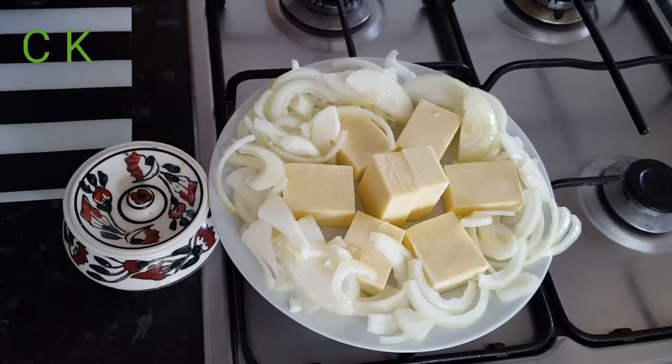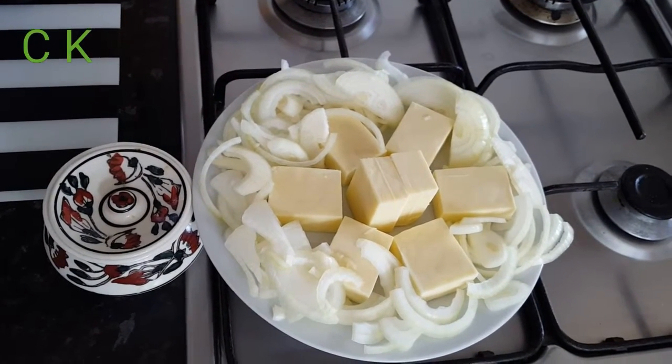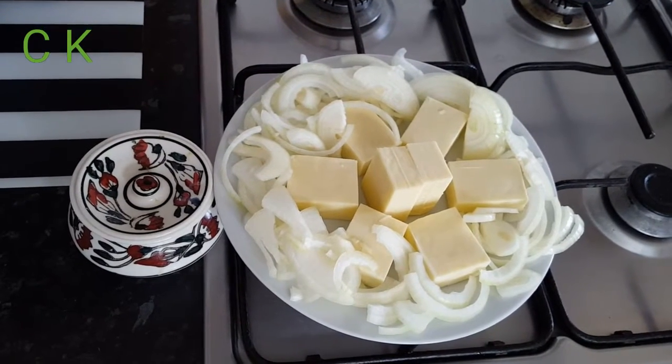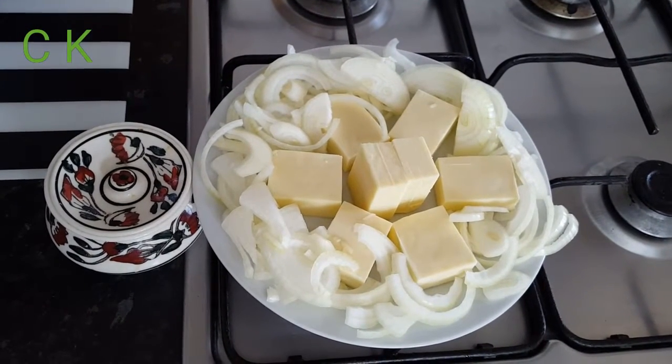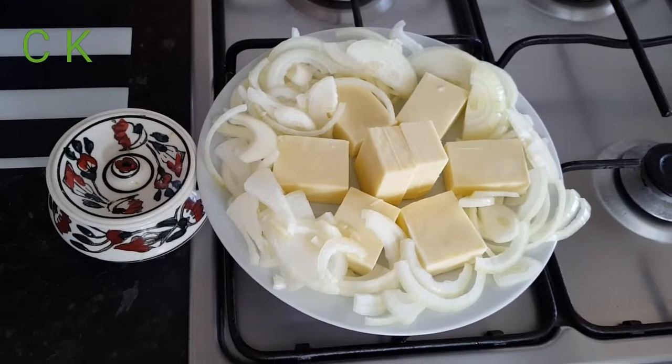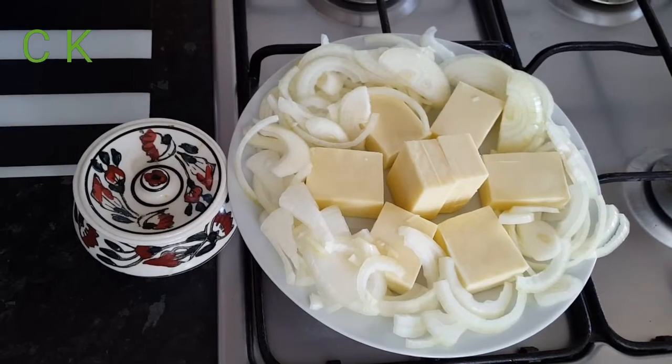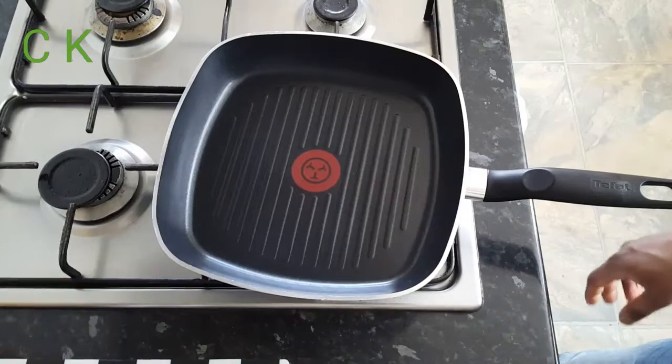Hello my friends, I'm back again with the Tukta Kitchen. Today I'm going to cook one of my unique recipes — this is Badshahi Paneer. To cook this one, I'm using paneer and I'm going to use onion as well.